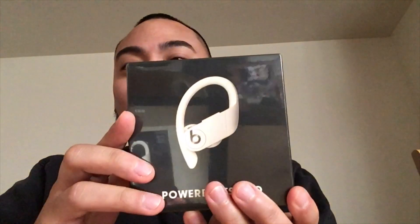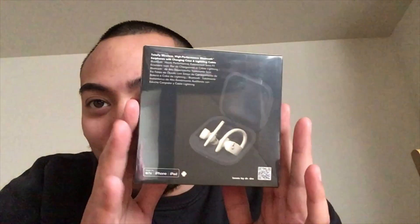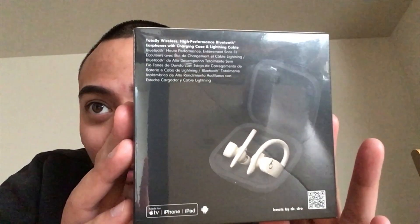The Powerbeats Pro wireless headphones in the ivory white — that elephant tusk color. Shout out to James Harden in the commercial. So this is what we're going to be reviewing today. These run about $250 in the stores.